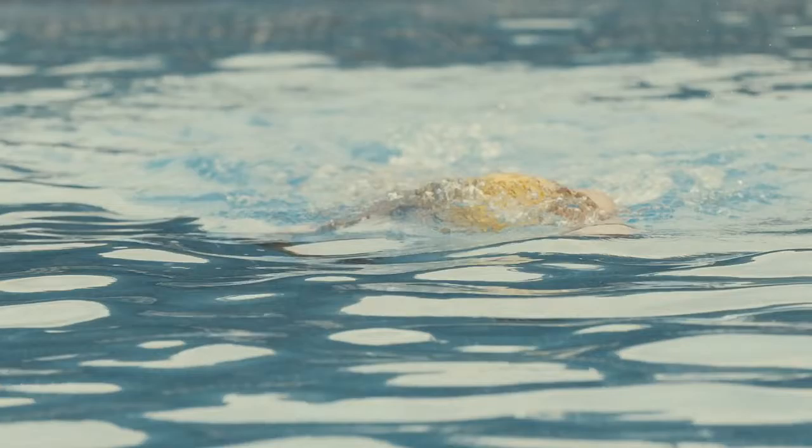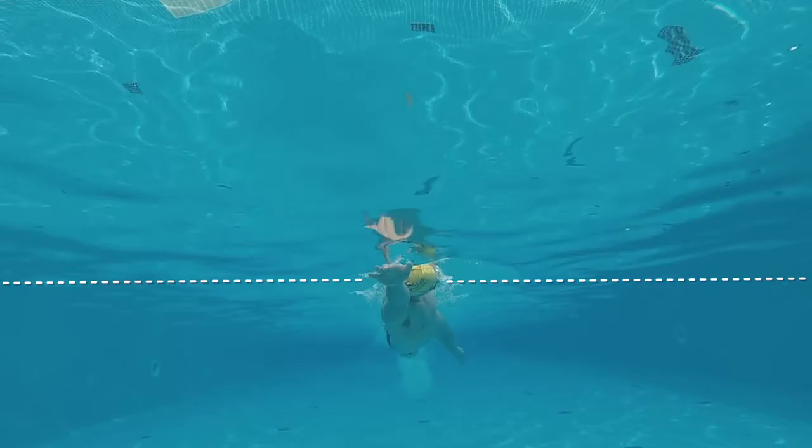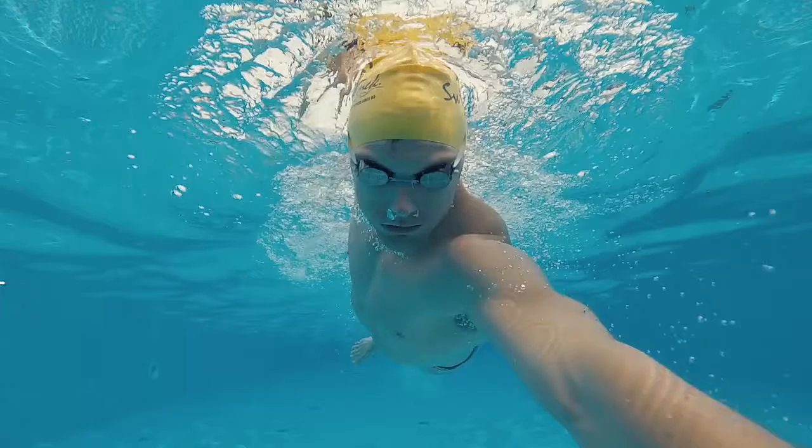As your arm begins the recovery phase over the water, you will begin to turn your head to the side. As you do this, you will rotate your body allowing your face and mouth to clear the water so you can inhale. Your eye line should be level with the side of the pool and not the sky. Your head will simply follow along from your stroke and your face will turn looking down at the bottom of the pool.